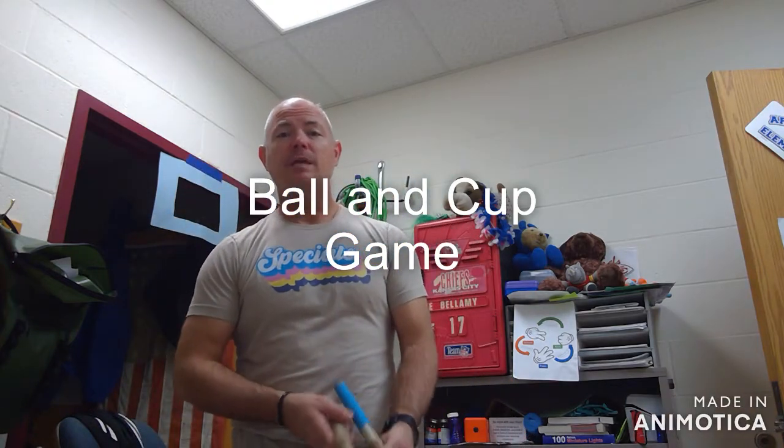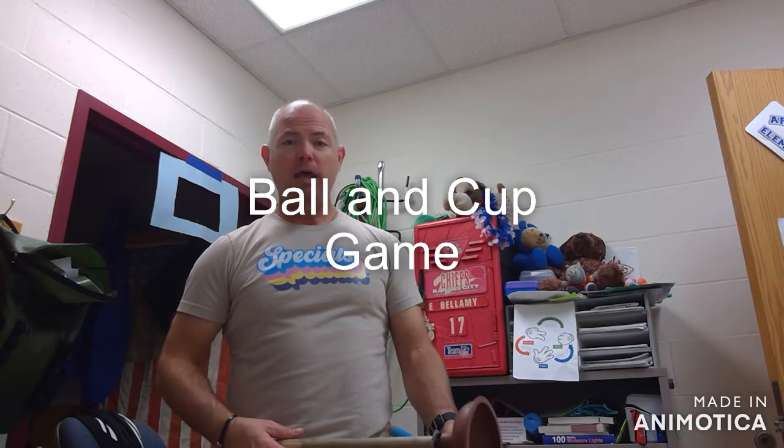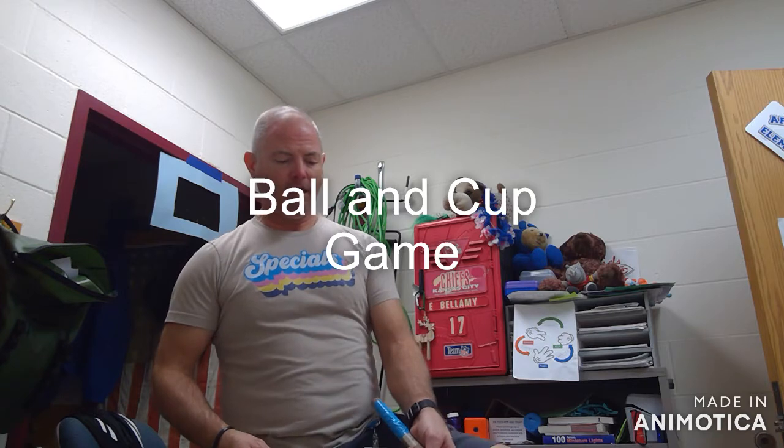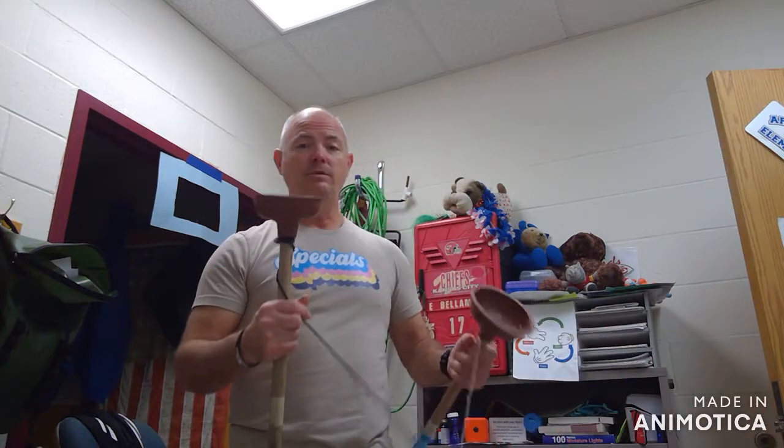Hey, it's Mr. Bellamy back with some games from the 1800s. One of the games they used to play — they would take a ball and a cup, take a stick or a piece of wood and hollow out a little hole, and sometimes carve out a ball and attach it to the stick with a string, then try to get the ball to land in the cup. It's a great way to work on hand-eye coordination.